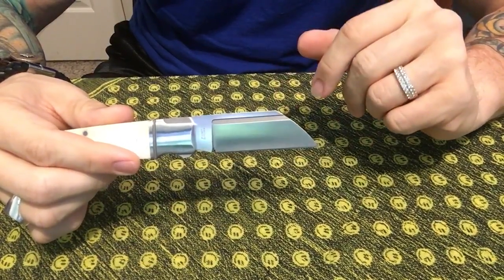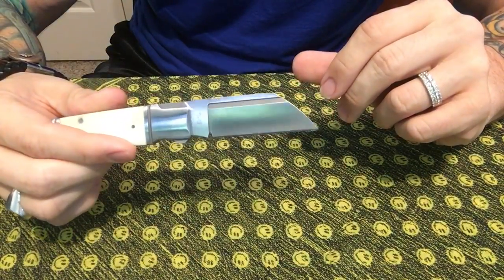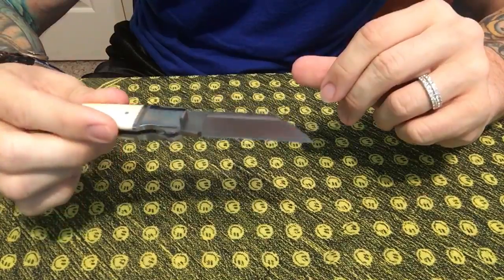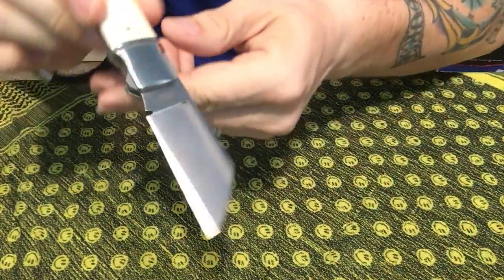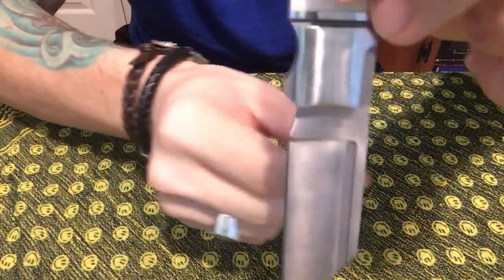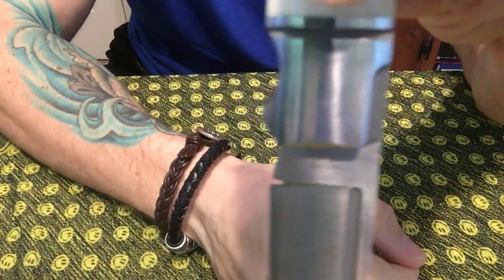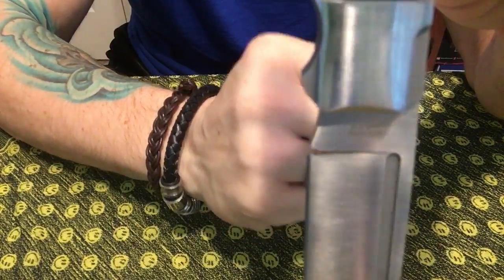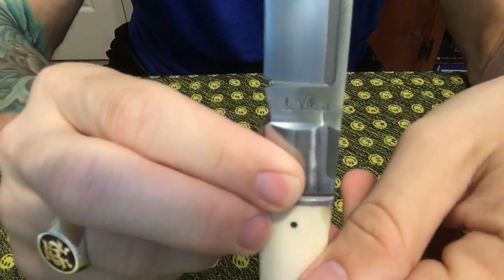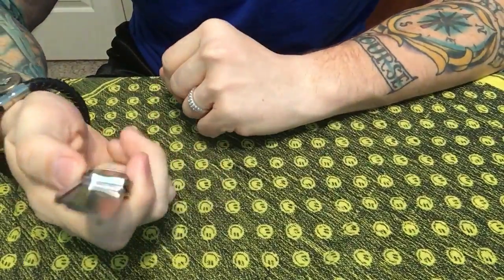I'm not sure what the heat treat is on this one in particular, but Andre's knives are legit, so I have no doubt this thing is very well heat treated. This is called the Pocket Butcher — you can see that right there — and then you have his name stamped on the blade. An absolutely beautiful knife.